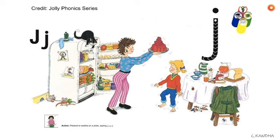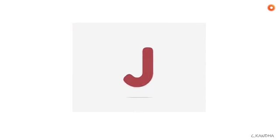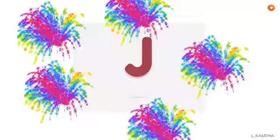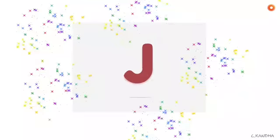Good job, boys and girls. Thank you for learning about the letter J with me today. Until next time, bye-bye.